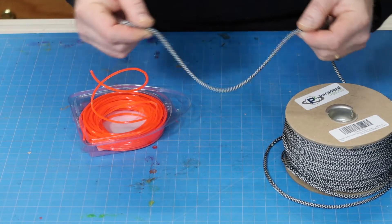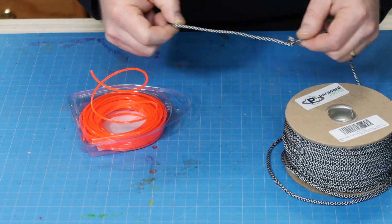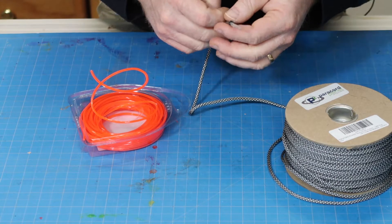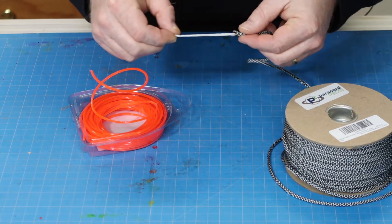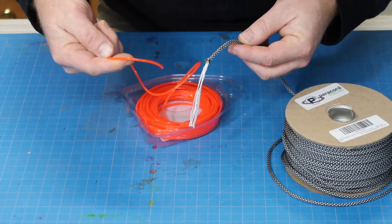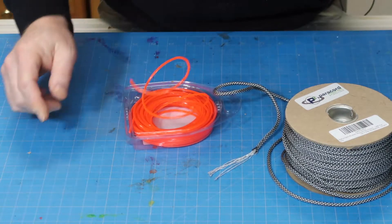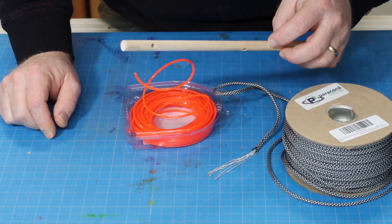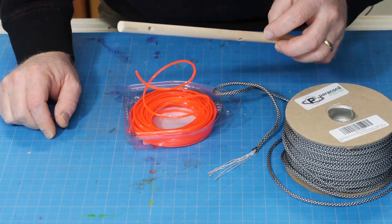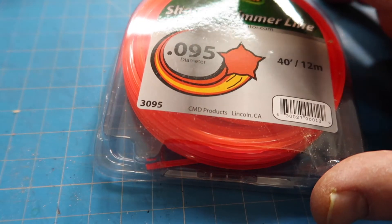So what we have to do is get this paracord to retain a curly Q shape. Right now it's flexible and it won't do that. What I have to do is remove the inner strands of this paracord and then push this weed whacker line into the sheath of this paracord. Then wrap it around something round, and heat it up to make it retain its shape. Let's start with the details of what we are using.